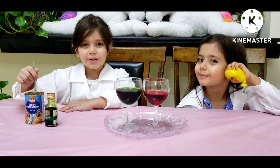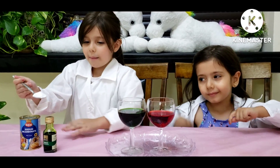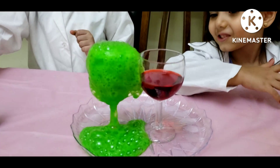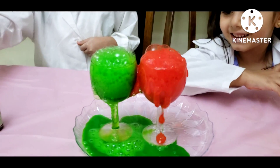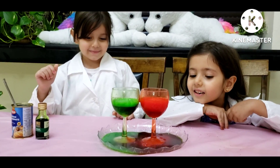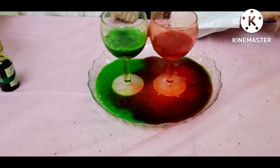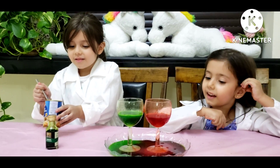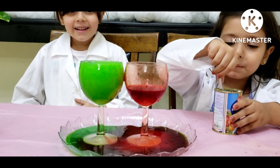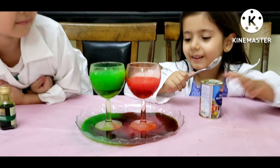Now we will put the sodium bicarbonate, just one spoon, and see what will happen. It's like a volcano. It's the color purple or black. Now I will put another spoon in. Can I try putting a spoon? It's really like a volcano. I can see it gets up then it falls down. That's so beautiful.